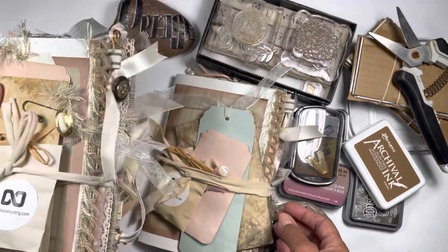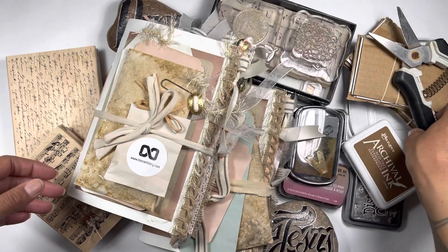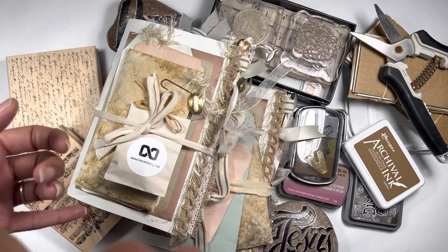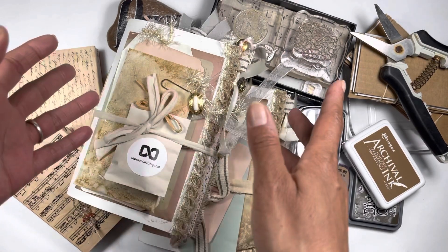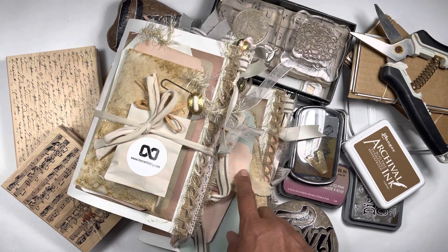I'm going to try and get done what I can get done. We need to stamp still, and then we also need to get some flowers from the garden. It has actually been raining — it hailed and rained this morning. So getting flowers for this journal has not been easy, and I'm going to have to put that off for a little bit.